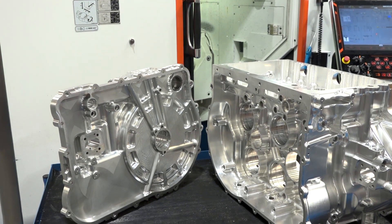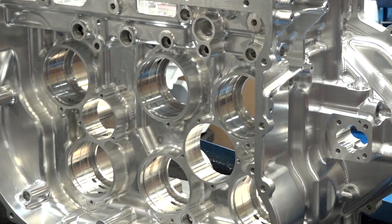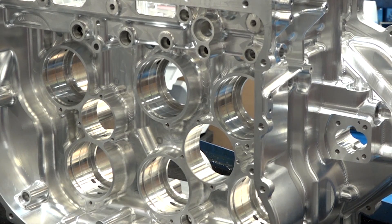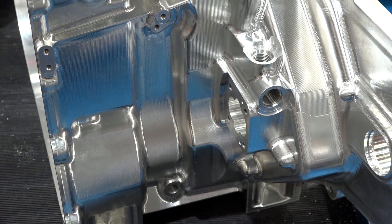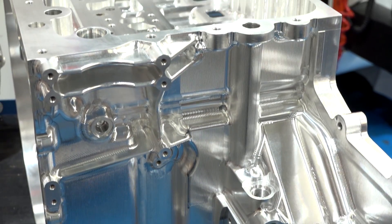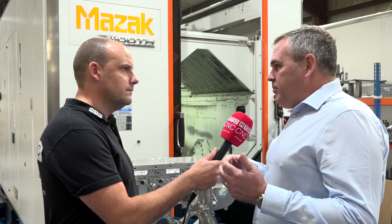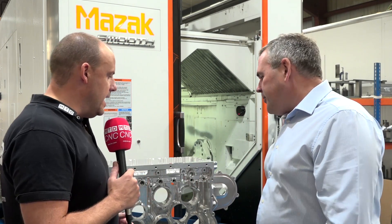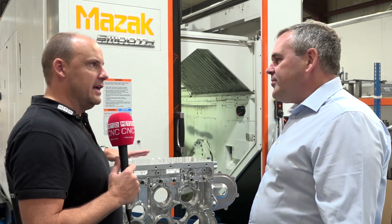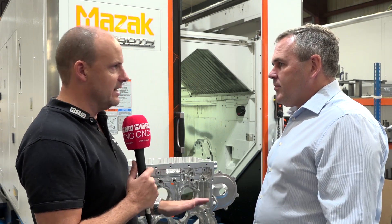Once you've costed it all, you set about programming using HyperMill. How long did it take to get this ready to machine? Probably around twelve to fifteen days for the programming. The way we work here is as soon as something is ready for the machines, we start cutting, because the programmer always stays ahead of the guy doing the cutting. HyperMill makes that process easier and eradicates the fear of taking on a job like this.